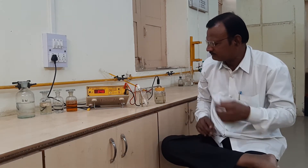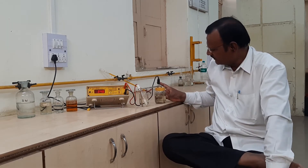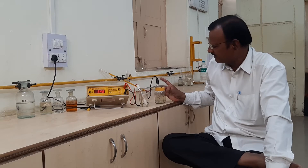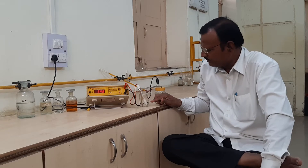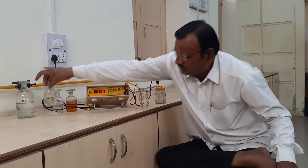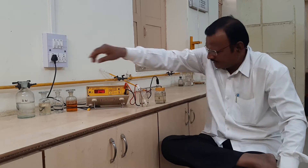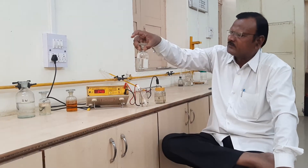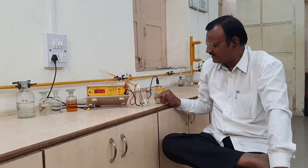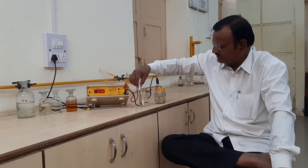There are two half cells: the first half cell and the second half cell. In the first half cell, we have to fill the calomel electrode with a saturated solution of potassium chloride. In the second half cell, we have to withdraw 10 ml of ferrous ammonium sulfate solution from the stock solution, then add two normal sulfuric acid, and dilute the solution up to 50 ml by adding distilled water. Then we stir the solution.